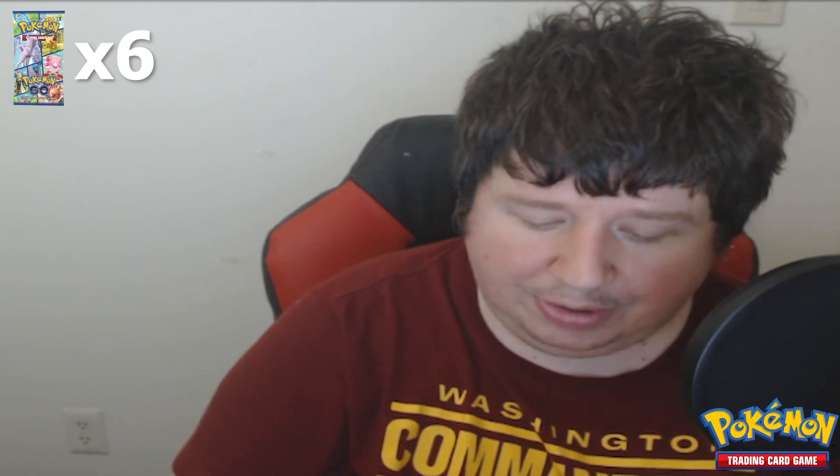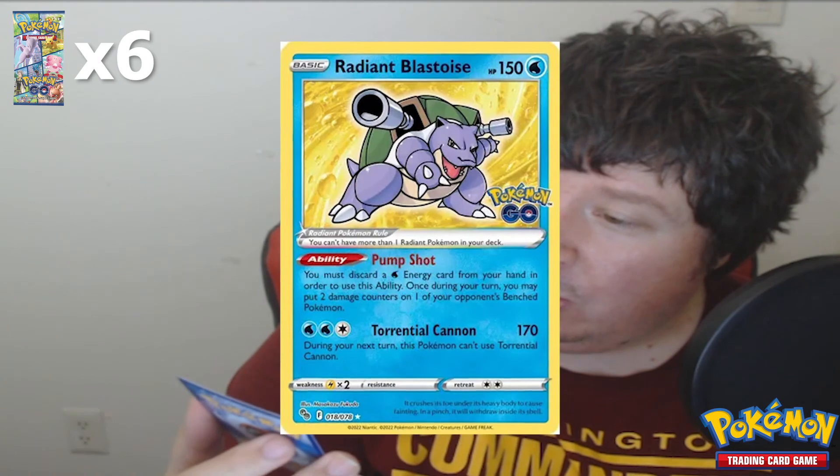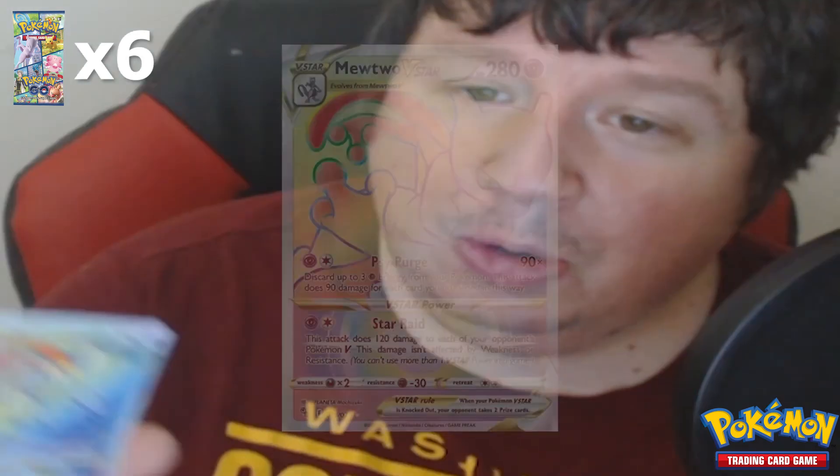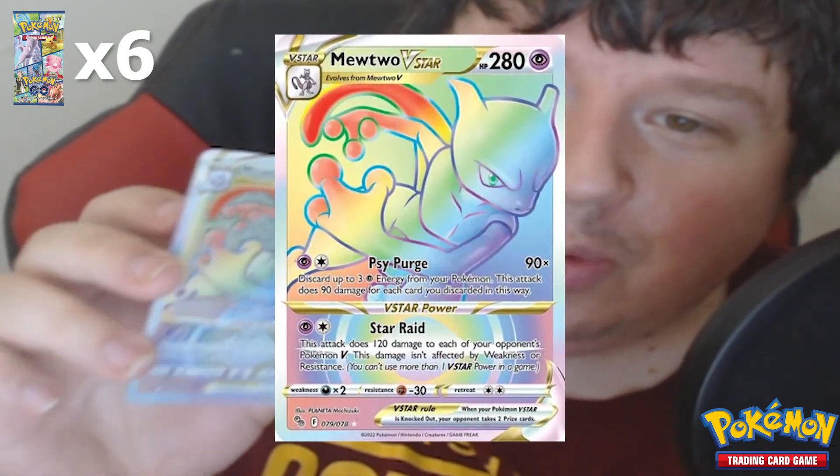Honestly, the best pack was the Mewtwo — that's the best card next to the rainbow professor. Now the last pack. Squirtle, Tranquil, Charmander, Eevee adorable as always, Natu the tennis ball Pokémon. Whoa — this has got to be a good card: it's Radiant Blastoise! Remember when I said I got a good Mewtwo card? I think I just beat that. What is this card?! This is freaking crazy looking.